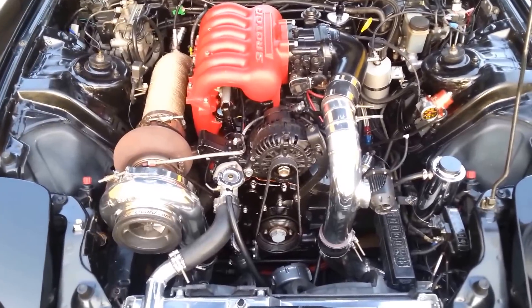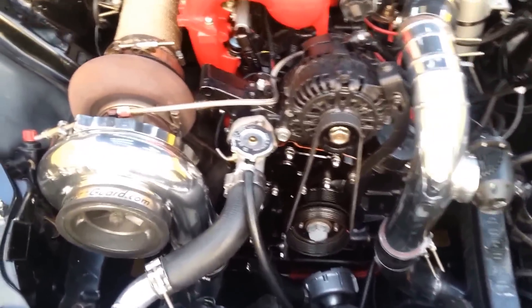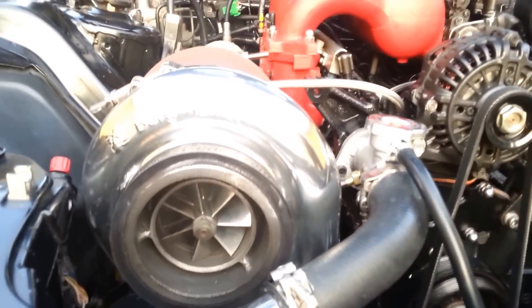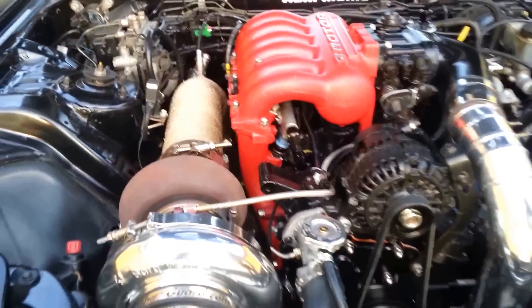All right, this is the three rotor RX-7, and we're using the Turblone Engineering water pump kit. This is the Davies Craig pump, and it's just like a little turbocharger for your coolant system.